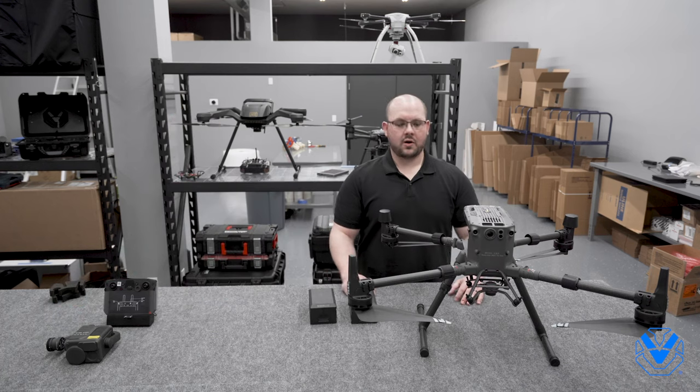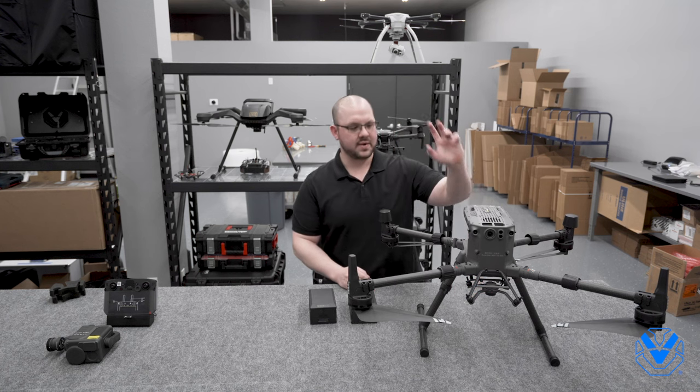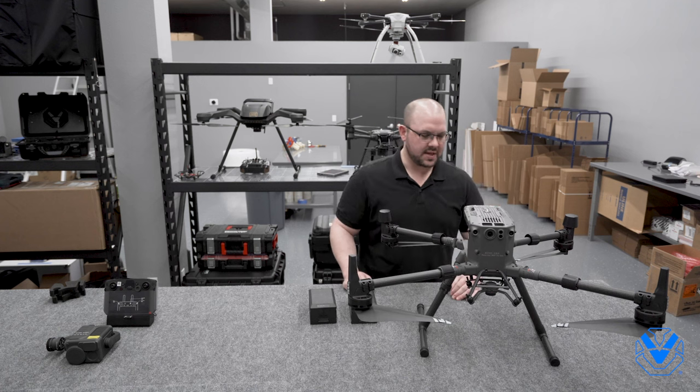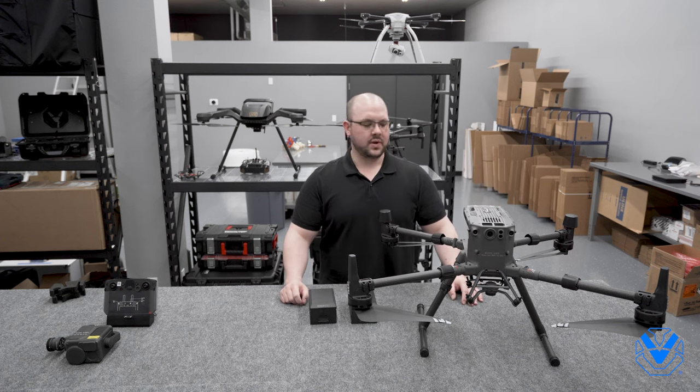All right guys, that's the M300 RTK. We will be back with more detailed information talking about all the obstacle avoidance sensors, the auxiliary lighting up and down, built-in collision avoidance beacons, the dual bracket, the single bracket — all the M300 goodies we will be back with very soon. Appreciate you coming by, catch you next time.